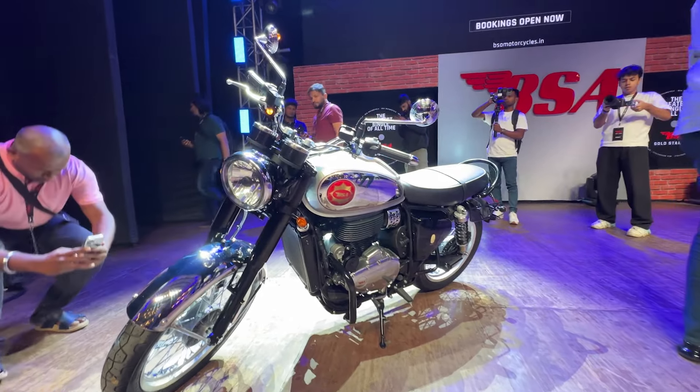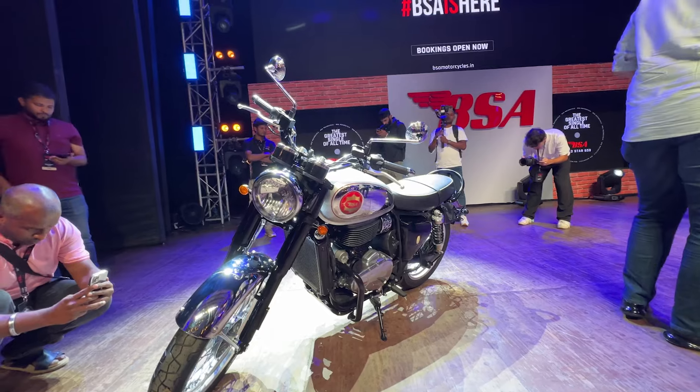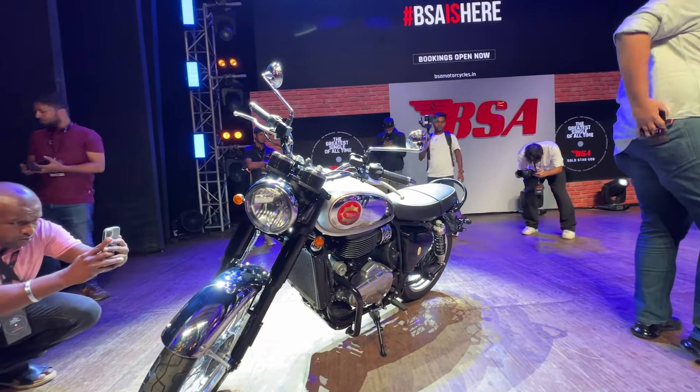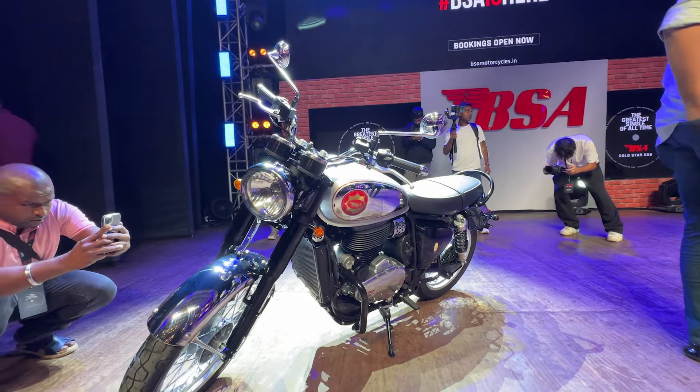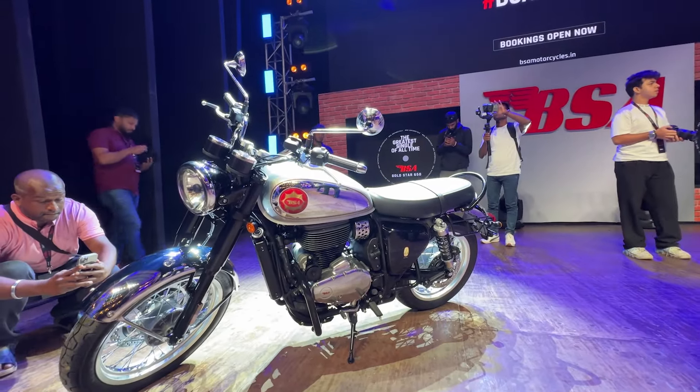If we look at BSA's heritage, they have launched their motorcycles with single-cylinder engines. They are famous for the singles.